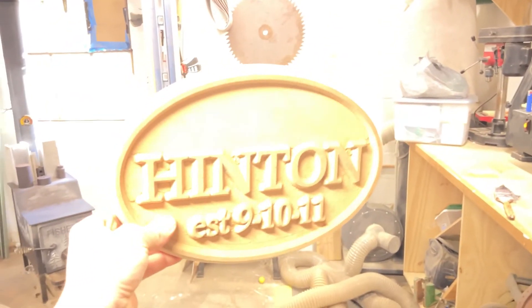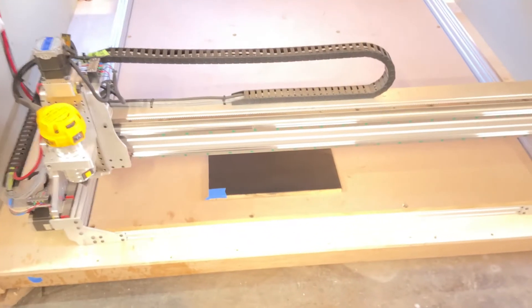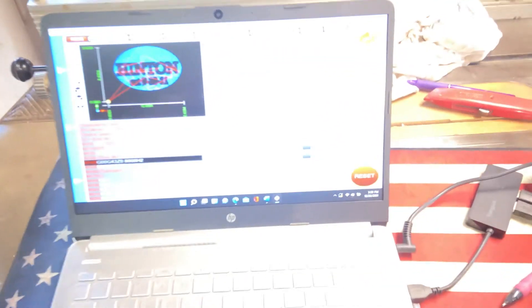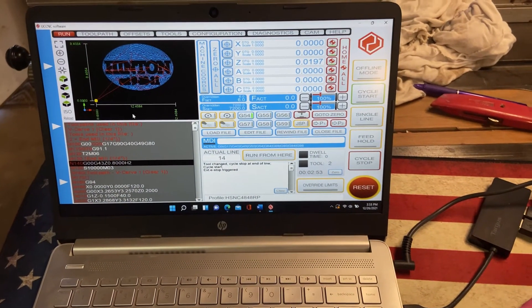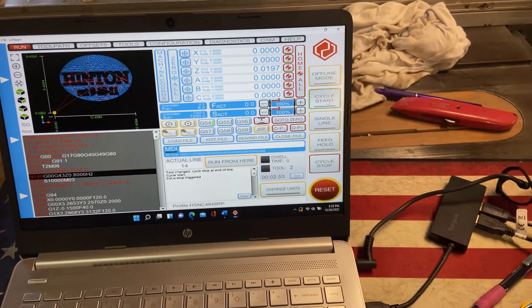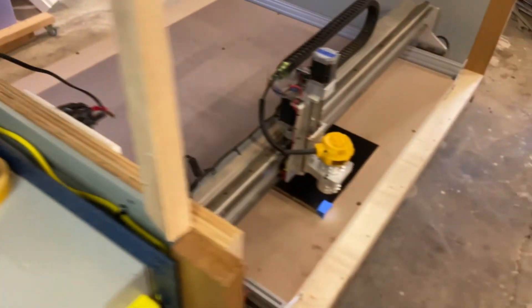I got my piece mounted on the waste board here with double-sided tape. I used a little piece of tape where I'm going to use that X for the zero of the piece. This piece is a little bit larger than what I'm cutting, so I'm using the tab feature in VCarve Pro to hold it together while the machine cuts. I did a test run the other day on a piece of MDF of what I'm making — this is it, except this one's a little messed up. Got my file uploaded. Cycle start — here we go.